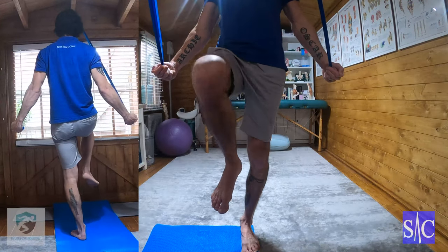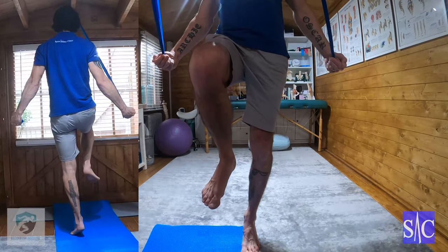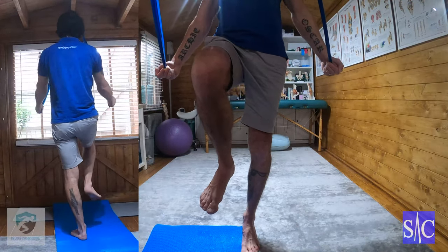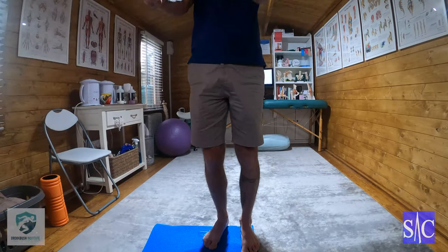From this position, come up onto one knee and then come up onto my tiptoes and hold for four. Back down, lower the knee, lower the arms.